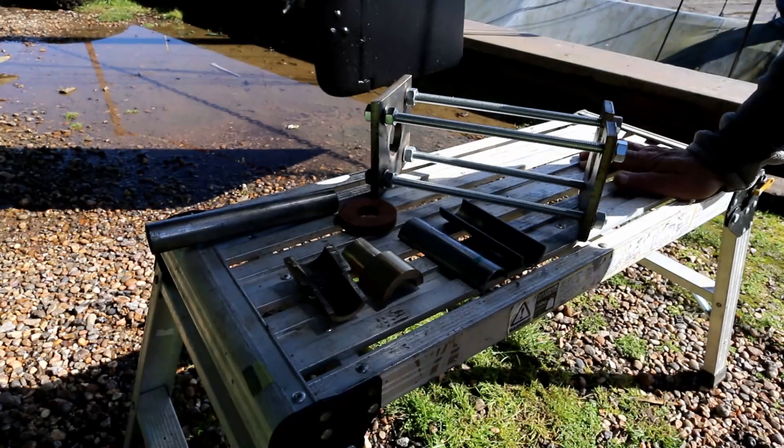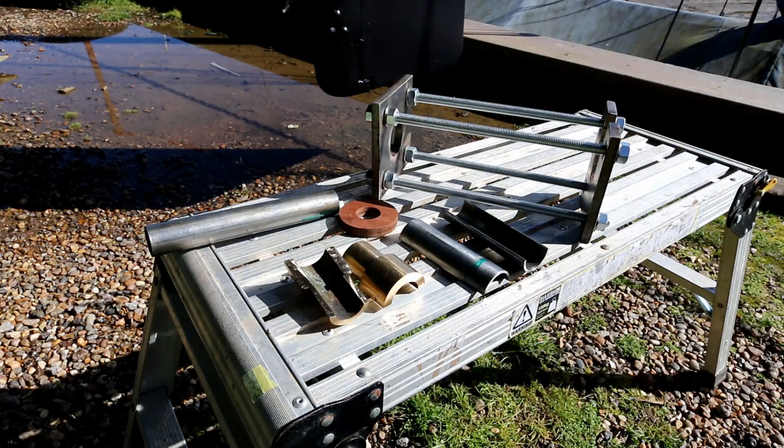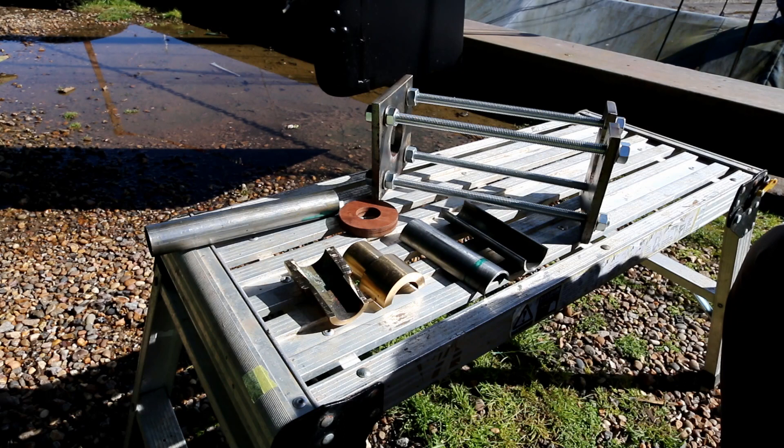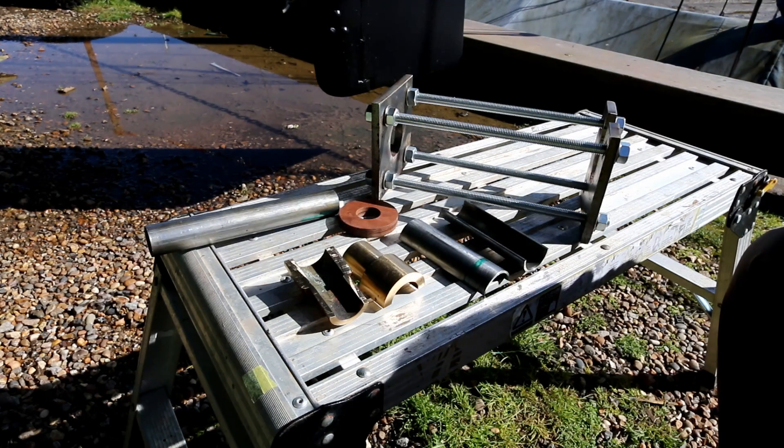One of the jobs we had to do this year was to replace the cutlass bearing, and we wanted to do it with the propeller in place because that made it a lot easier. The engine and gearbox in this boat are very awkward to shift the prop shaft and there's no room to come behind.